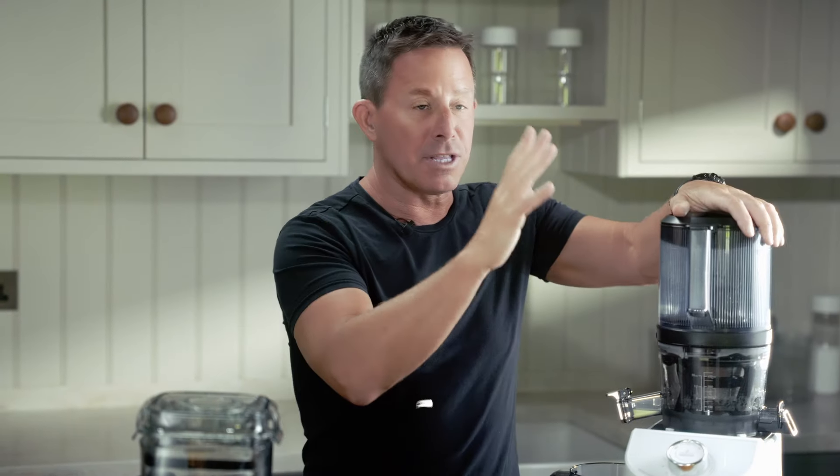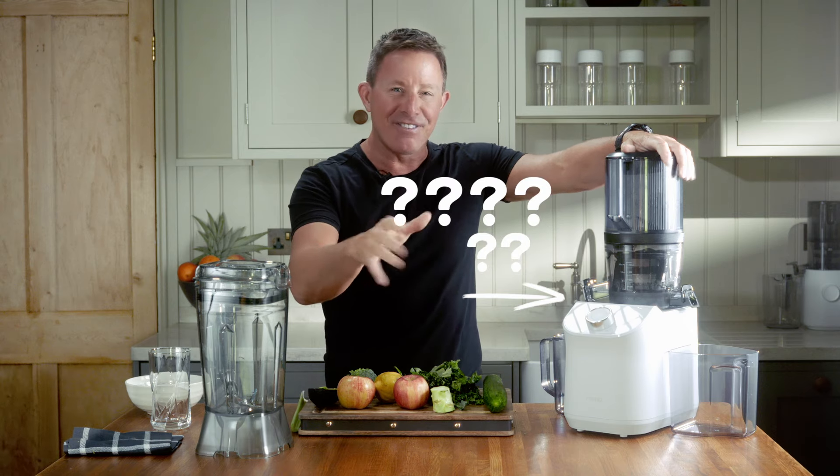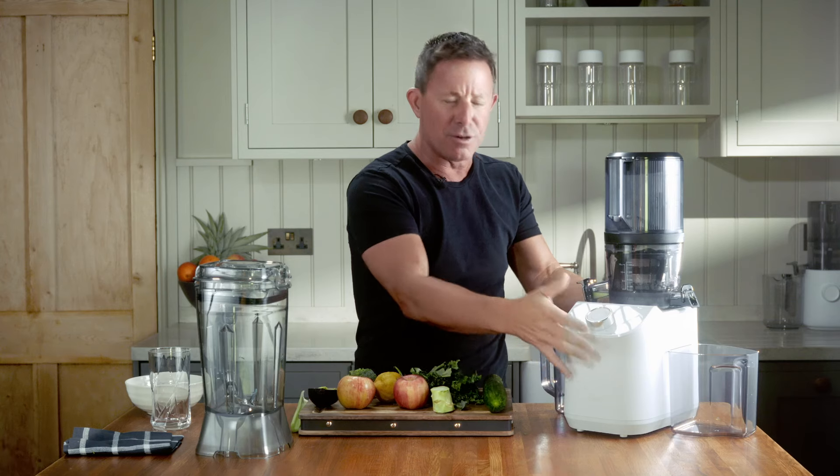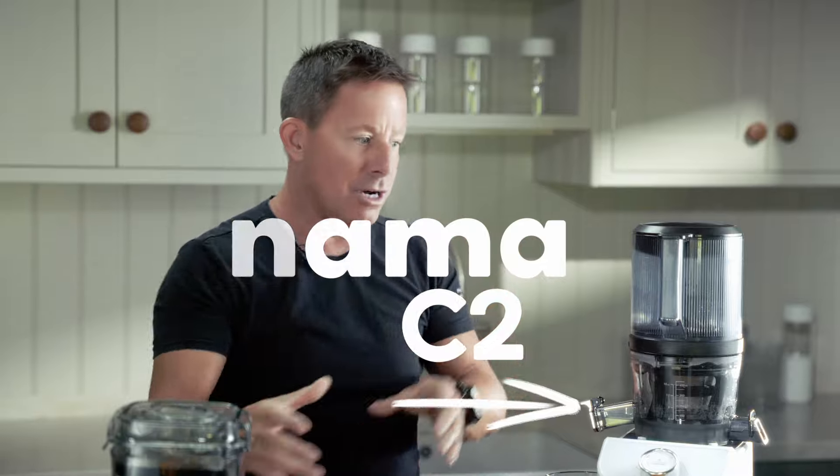I was just about to say that I'm using the Nama J2 juicer — well, I am and I'm not. What do I mean? If you've got one of these juicers, you go, that's a different motor. Yes, that's because this is the Nama C2, because it has a blender and a juicer.